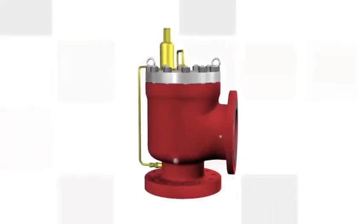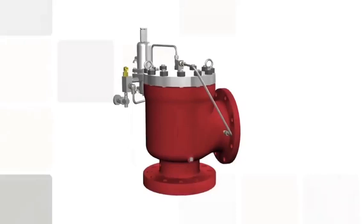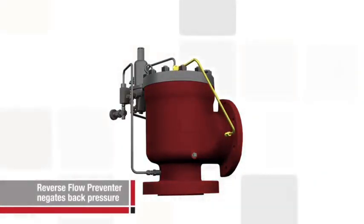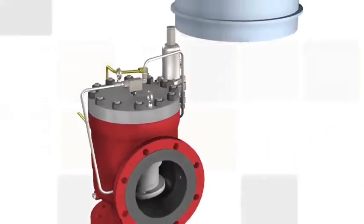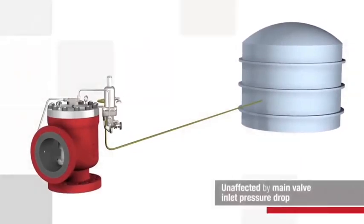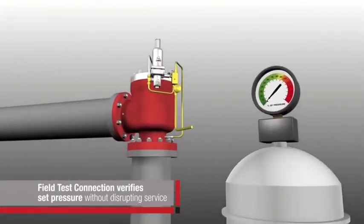Another benefit of a pilot-operated relief valve is the ability to add accessories, which further enhance performance. Installation of a reverse-flow preventer assures that correct pressure differential is maintained and the main valve remains closed in normal operating conditions. By using a pilot-operated relief valve with a remote sensing option, the pilot is tubed directly to the equipment in a more stable pressure zone, bypassing the inlet piping and avoiding a pressure drop. A field test connection allows maintenance personnel to check the set pressure of a pilot-operated relief valve without taking the valve out of service or disrupting system protection.